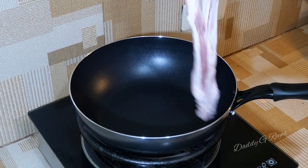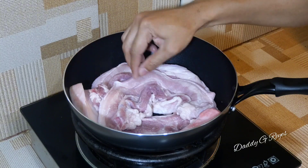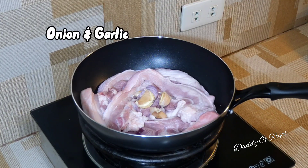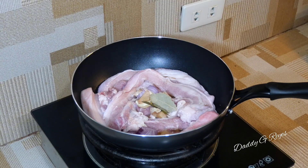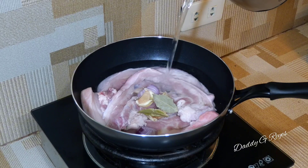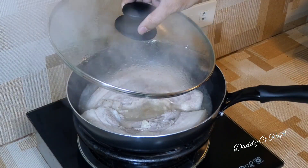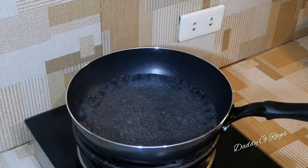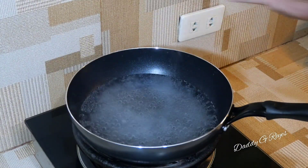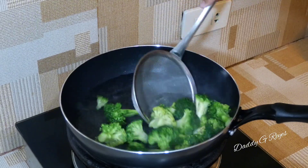I'm going to replace the rice. I'm going to get some green water. I'm going to add your rice. I'm ready to go.